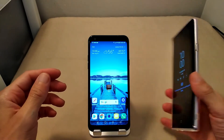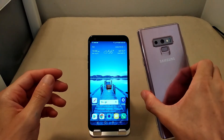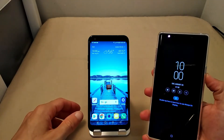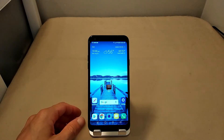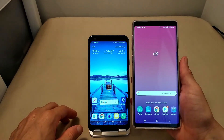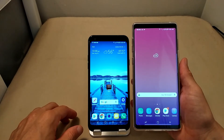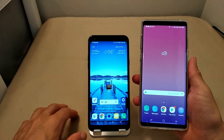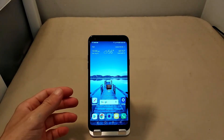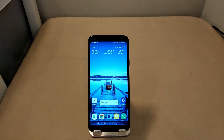Look at the difference here — this is 5.5 inches, the Note 9 is 6.4 inches. The Note is just a beast compared to the little Q7 Plus, but that's the Note — it's supposed to do that. Performance on the Q7 Plus is good in my personal opinion.